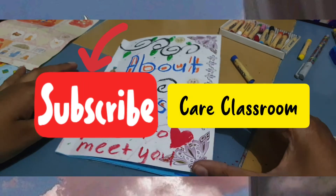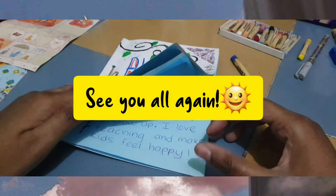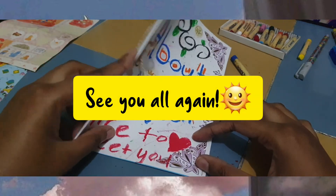Don't forget to hit the subscribe button and the like button, and we'll see you again for more videos at Care Classroom. Take care and stay safe!